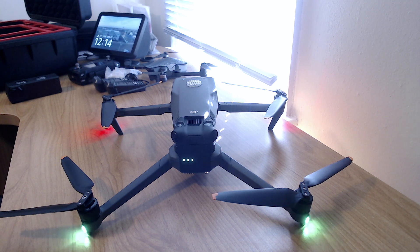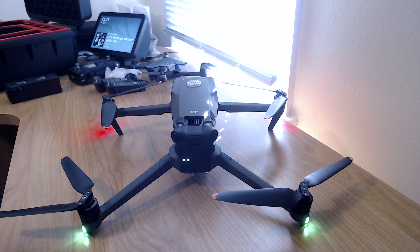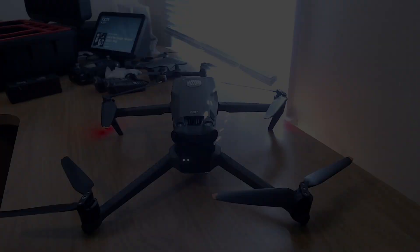That's about it, folks. If you found this helpful, give this video a thumbs up, subscribe to the channel if you're not already, and hit that notification bell to see more videos on the DJI Mavic 3 drone. Everybody get out there and fly safe, my friends!